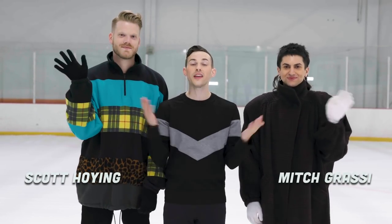Hey everyone, I'm here today with Mitch and Scott, and we are going to teach you how to stop when you're on the ice.